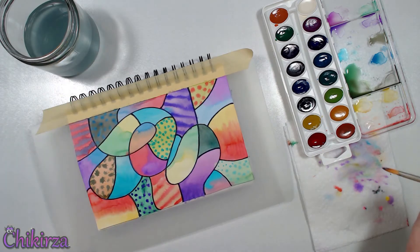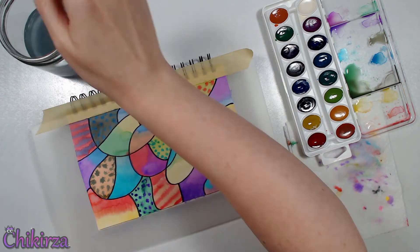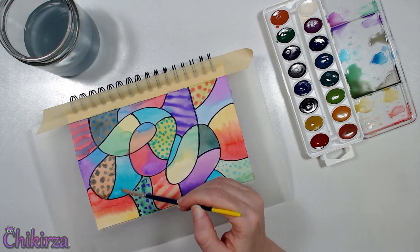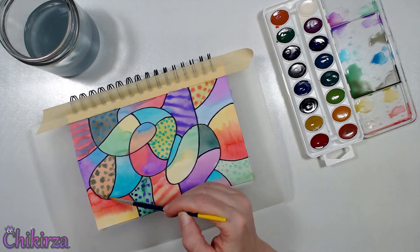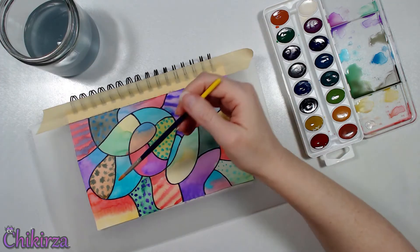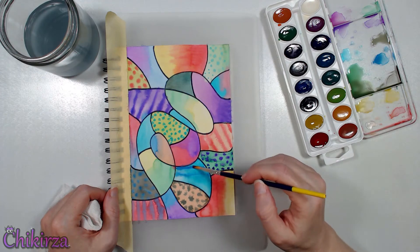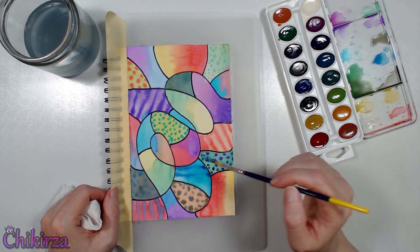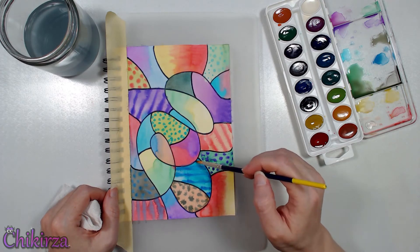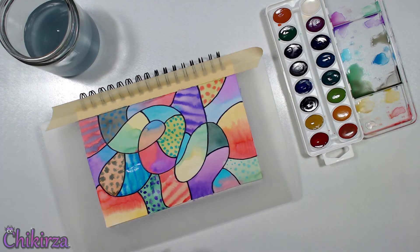Some of the sections I thought turned out really nice in the end. Other sections, I didn't really care for. But I think because I went into this with a mindset that I was playing, and not trying to create a masterpiece, it doesn't bother me that I didn't create something amazing. This is my art journal, a place where I play with art supplies. This won't be something to hang on my walls, but I had fun, and I got to learn more about my art supplies in the process. I call that a win.